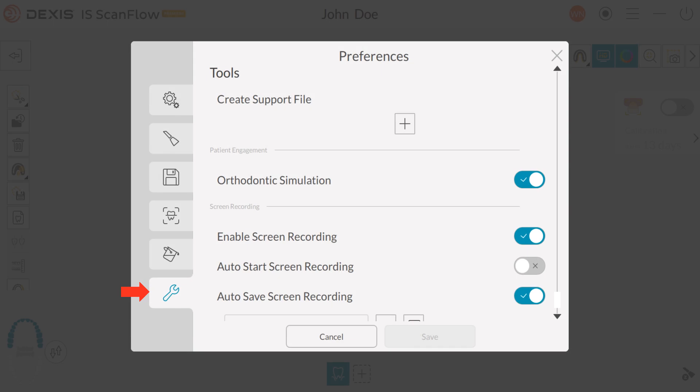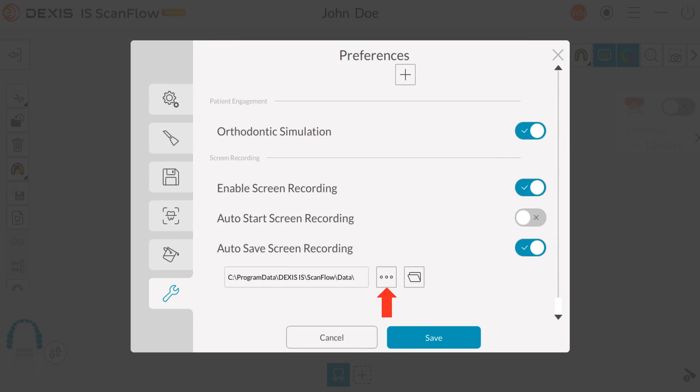Under the Tools tab: Enable Orthodontic Simulation if you want the ability to demonstrate before and after orthodontic treatment results. Enable Screen Recording is routinely enabled — this feature records up to two hours of acquisition data as an MP4 file, useful as a training aid and a troubleshooting tool. Enable Auto Save Screen Recording to automatically save a copy of the MP4 file. Click here to select where you want to save the MP4 files and click the folder to open the folder containing them. Click Save to save your preferences.